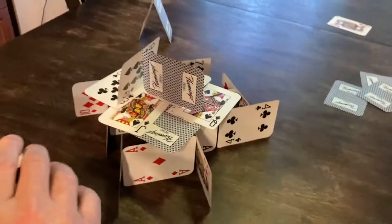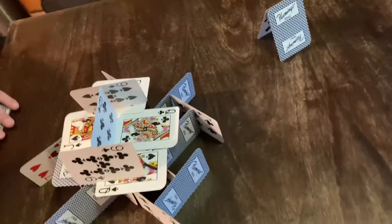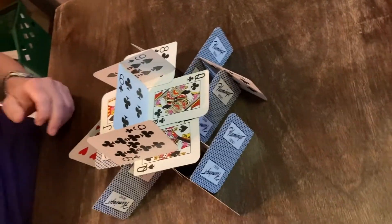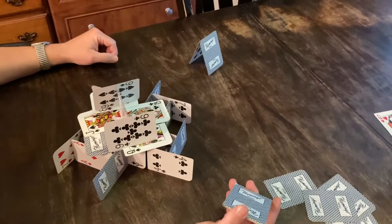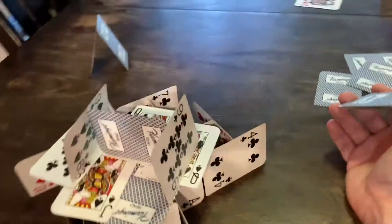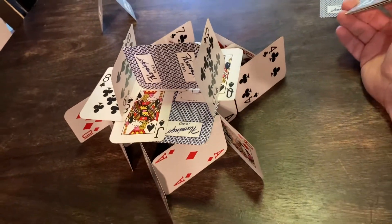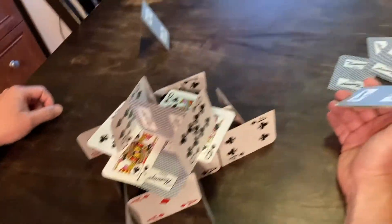And then you see if you can add on to it — could you even get to a third story? Another challenge: could you use an entire deck of cards and build one out over the entire table? There are lots of fun things you can do with it — play with it, design it, redesign it, see how well you can do and how much fun you can have building a house of cards.